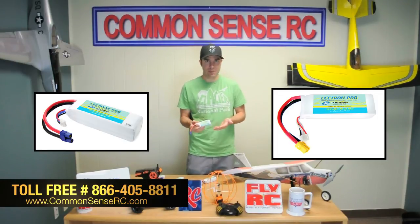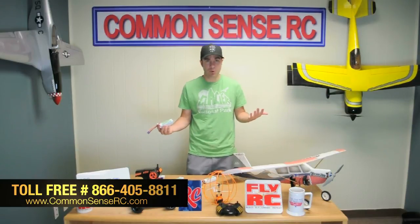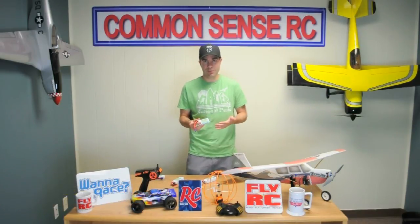Or at commonsenserc.com. We've got a bunch more new stuff, so come back and join us for the next video.